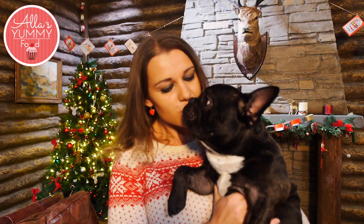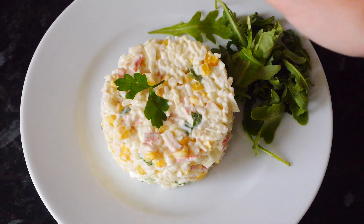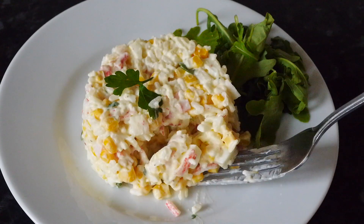Hi guys, welcome to my channel! Milo says hi. Today I want to show you one of the most traditional salads we have for Christmas and New Year's — it's crab stick salad with crab sticks and rice. It's so delicious and super easy to make. It's called Krabovi Salat, and we have it for every single celebration: Christmas, New Year's, Easter, any birthdays.